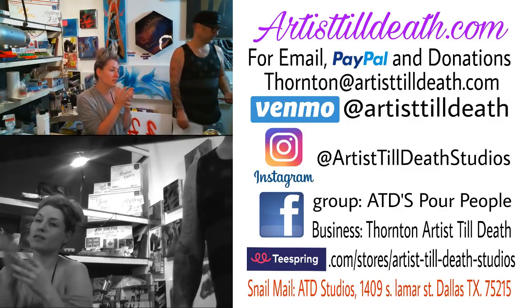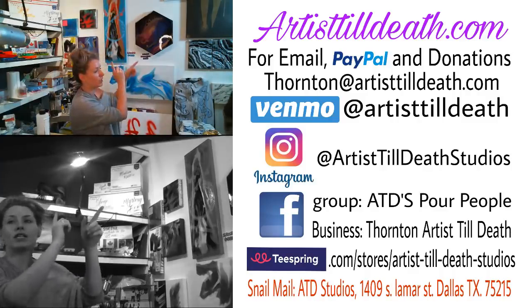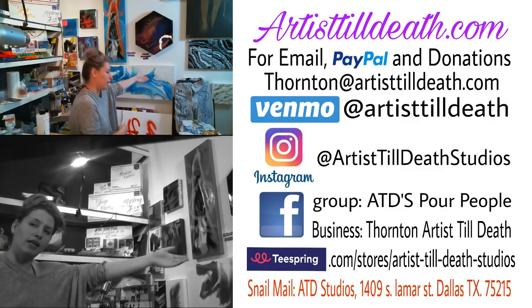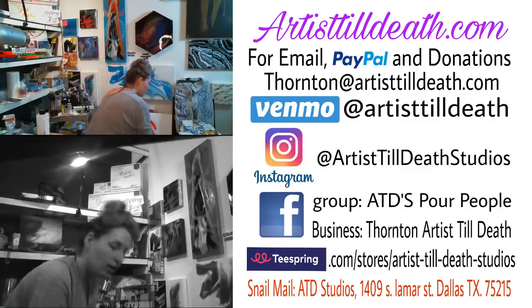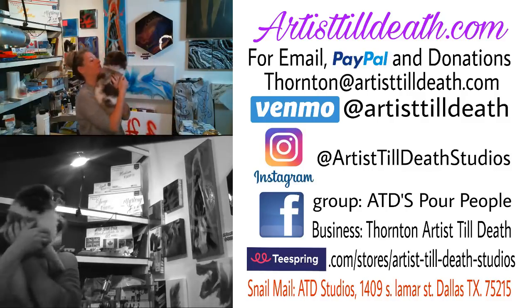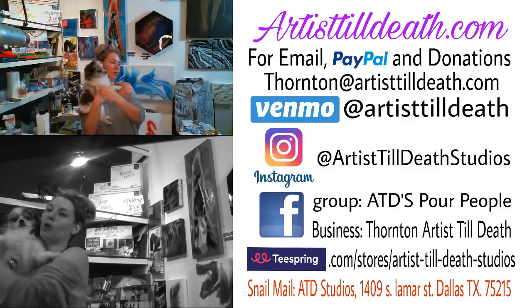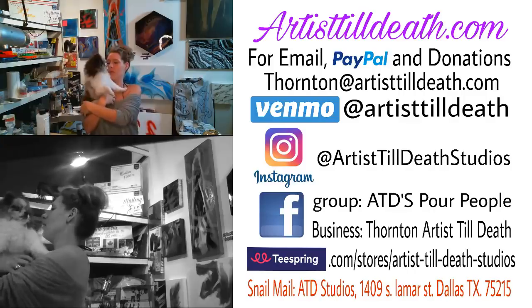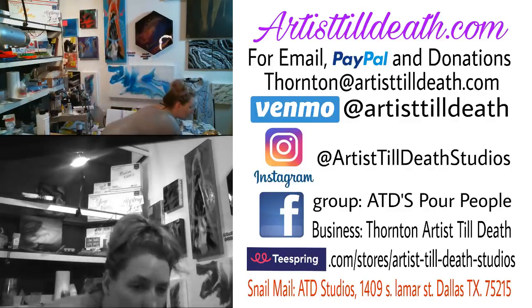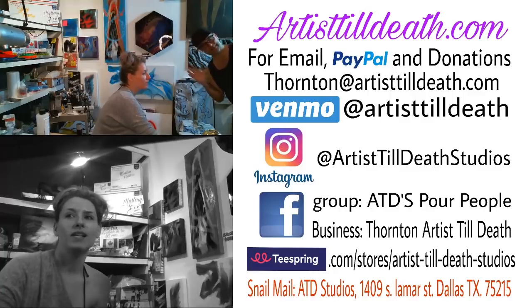If you guys have any questions that we did not see, shoot us an email at thornton@artistlef.com — two T's, two L's — and visit all of these other sites that have helpful handy dandy information. Moo wants to say hi. He's gotten so much love from y'all — he's spoiled with banana treats, toys, and presents. So we love you guys, be kind to one another, and we will see you all mañana. Bye!